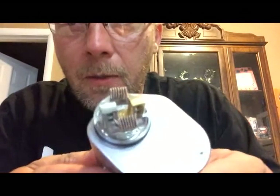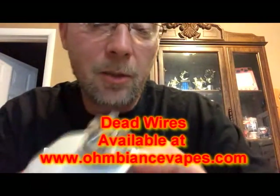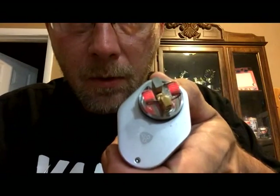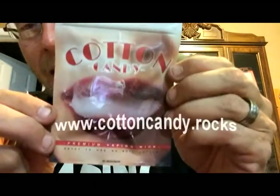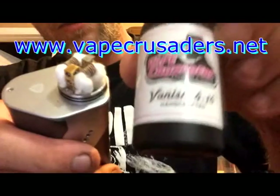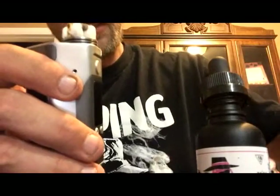Alright guys, we got a nice little Clapton build in there real quick. This has been a very easy deck to build on with those nice big post holes. We built with dead wire, stainless steel competition grade wire — that looks pretty good. We're going to get some cotton candy wicks in there, get her juiced up, see how she vapes. We're all built up, wicked with cotton candy wicks. We're going to get her nice and moist with some Vape Crusaders e-liquid — Vanish 414, a nice strawberry blueberry blended liquid.